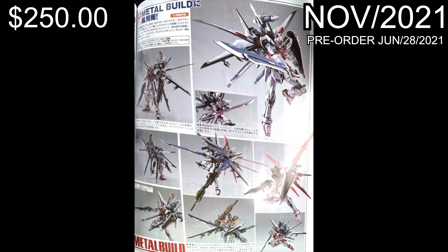This thing should be out in November - you're gonna be able to pre-order it on the 28th of this month for around 250 US dollars. So yeah, it's gonna be expensive, but let's check out another really awesome Gundam.